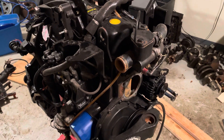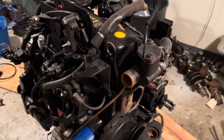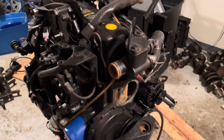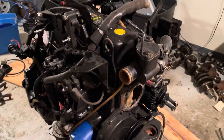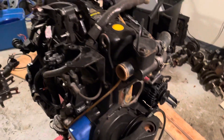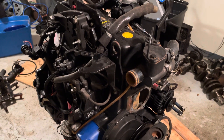Welcome to LSX Engines Tuning and Marine. In this video I'm taking apart a 3-liter MerCruiser 4-cylinder engine. This is the preliminary video, prior to tearing it down, just to show where things go so I know what to do when I put it back together.